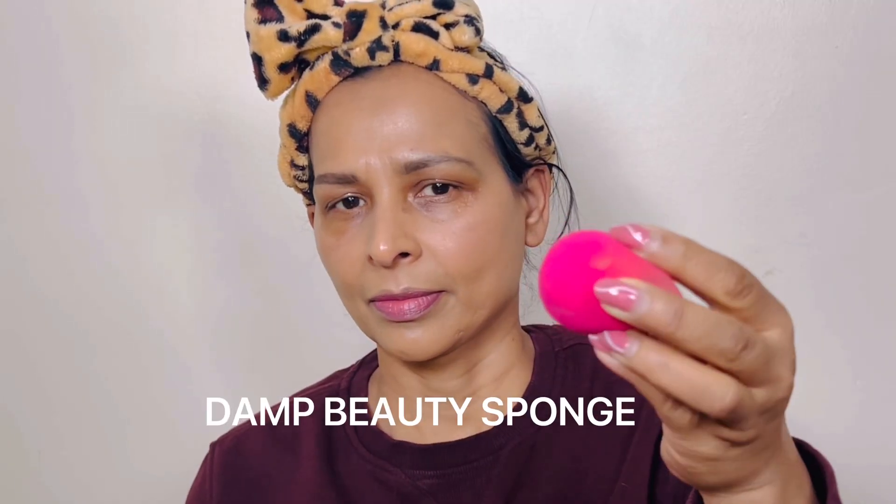After applying the foundation, I always use a damp beauty sponge to finish my foundation application, because a damp beauty sponge adds a bit of moisture, preventing the product from being too heavily absorbed into the sponge. For applying concealer, I just use a small brush for blending or a small beauty sponge.